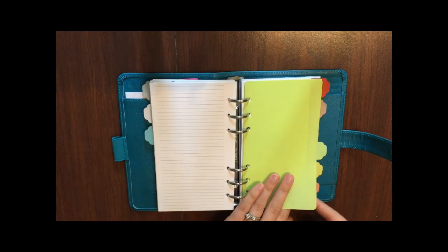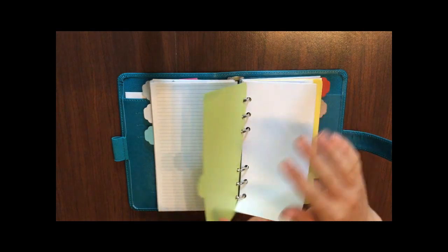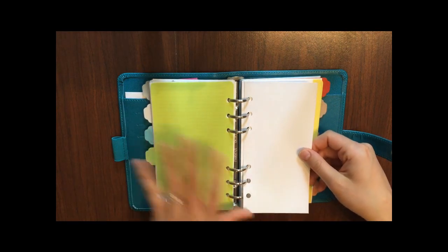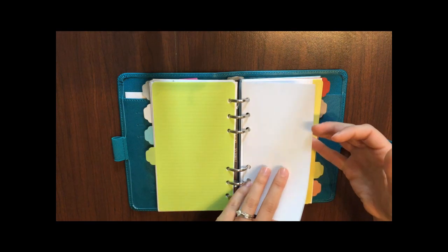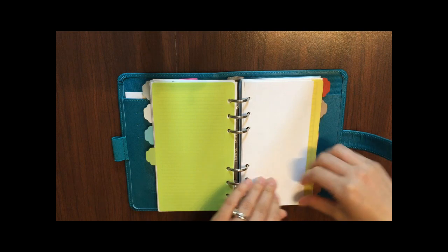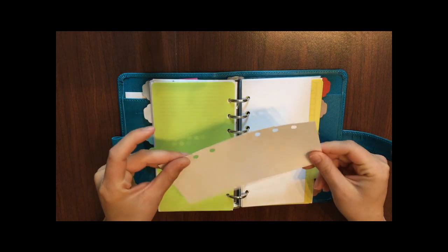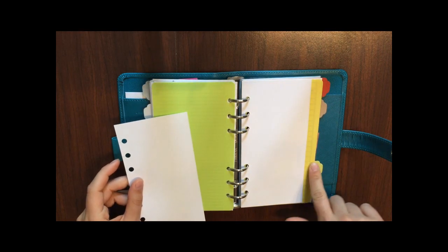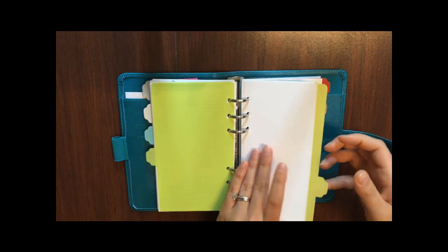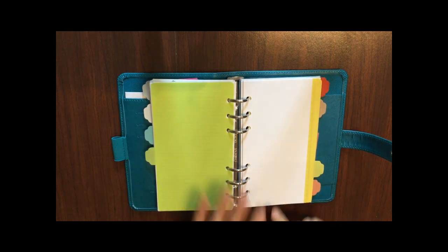My next tab is kind of like a brain dump or scratch list section — really anything I just need a temporary piece of paper for. The papers in here are blank pages that I slotted and punched in. They're a little too short for the planner, and I'll show you why.